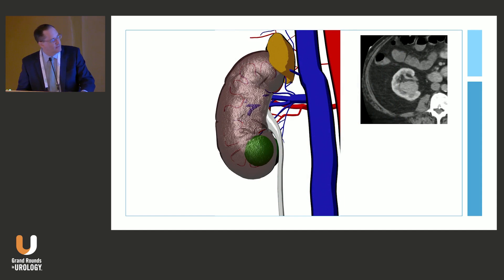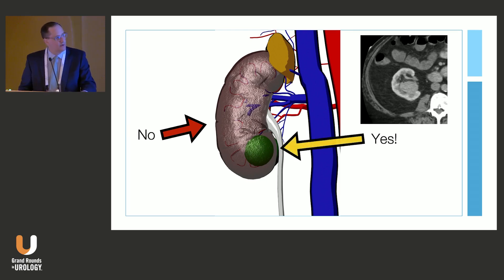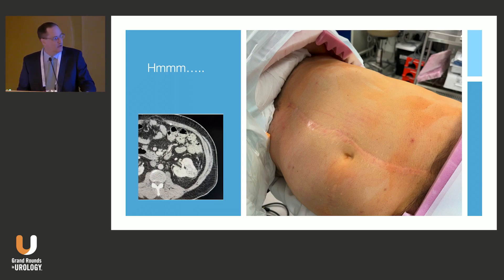What about a tumor in the lower pole up against the renal pelvis? That's not a great approach for a multiport retro. You could go transperitoneally since you're coming from the front, but then you're accepting the downsides of the transperitoneal approach. And what about a patient with a massive incision in their abdomen? Can it be done transperitoneally? Sure, but you're going to invest a lot of time and face increased risk.